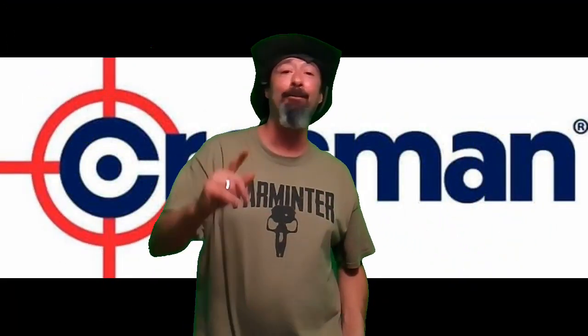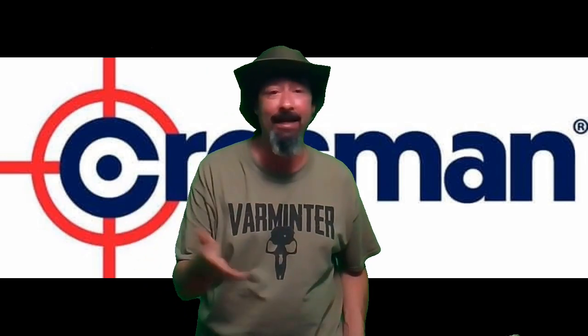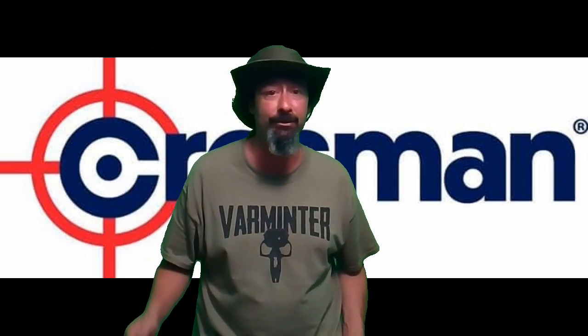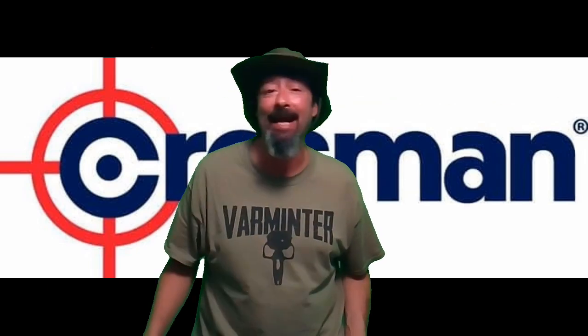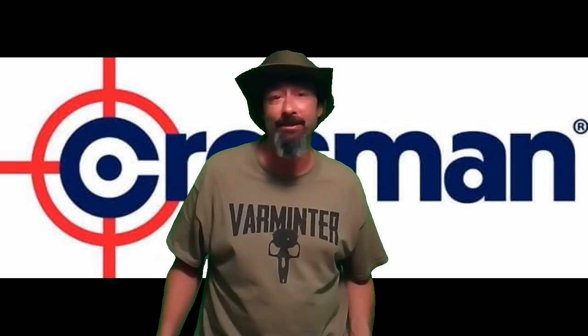Welcome to First Date Air Gun, I'm your host Lou. Today I've got a couple of quick announcements. Check out Varminer Magazine on YouTube — they just added air gun hunting to their repertoire, which pretty much covers anything under the sun gun-related: powder burners, scopes, ammo, you name it. They cover it, and they just added air guns to the channel, so check them out.